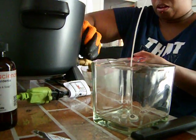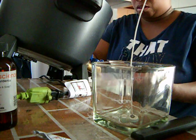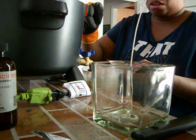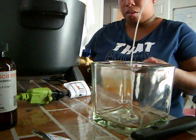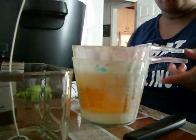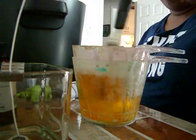I got these containers from Dollar Tree, so of course they're not going to last long. We're just going to pour that into the container like that, then turn the pot off. We're going to move that to the back and let this cool all the way down to about 150 degrees.